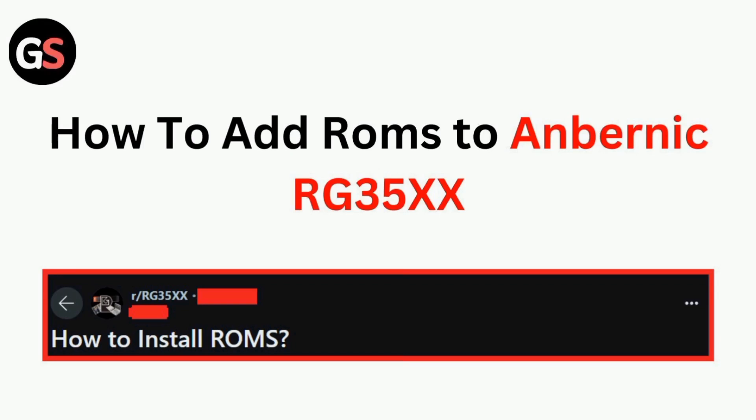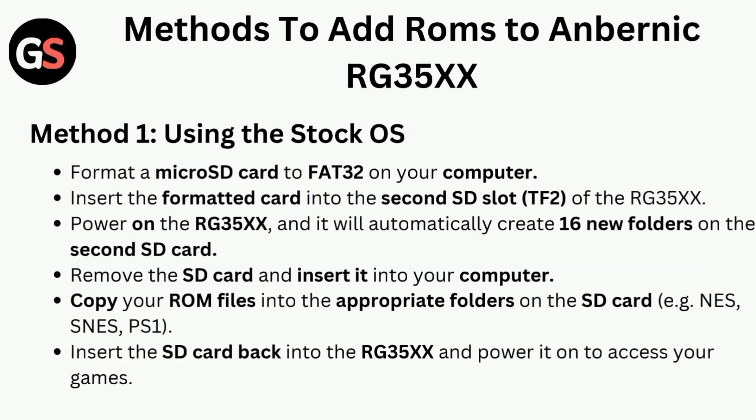Hi all, in today's video we will guide you through how to add ROMs to the Anbernic RG35X. Method one is using the stock OS: format a micro SD card to FAT32 on your computer.